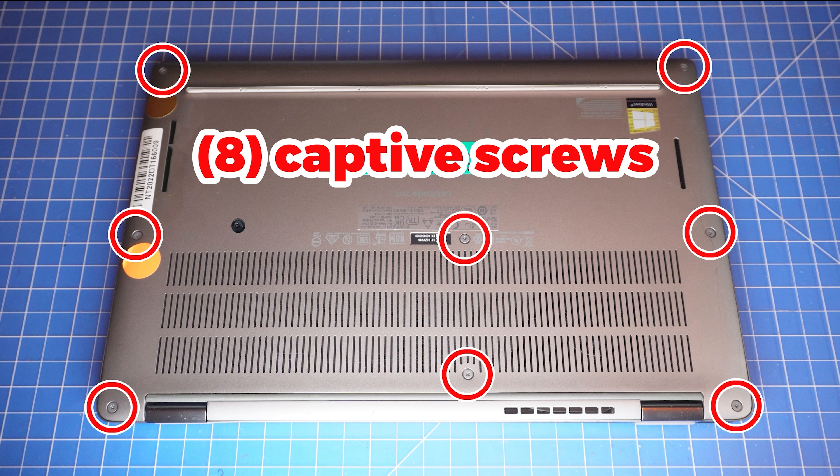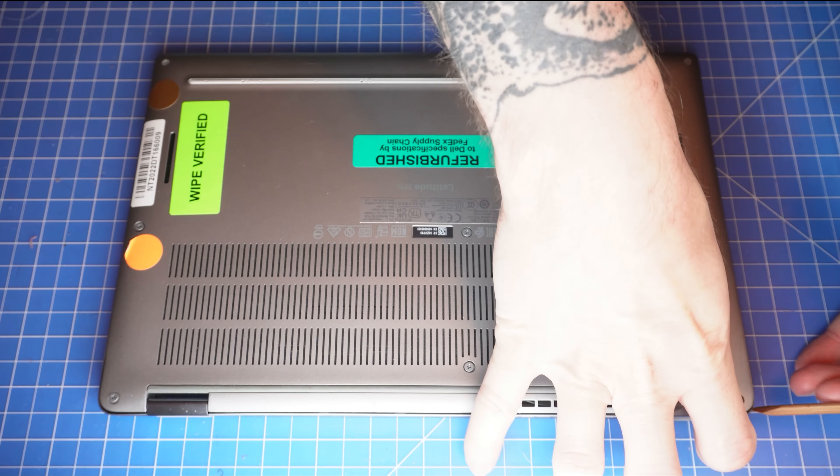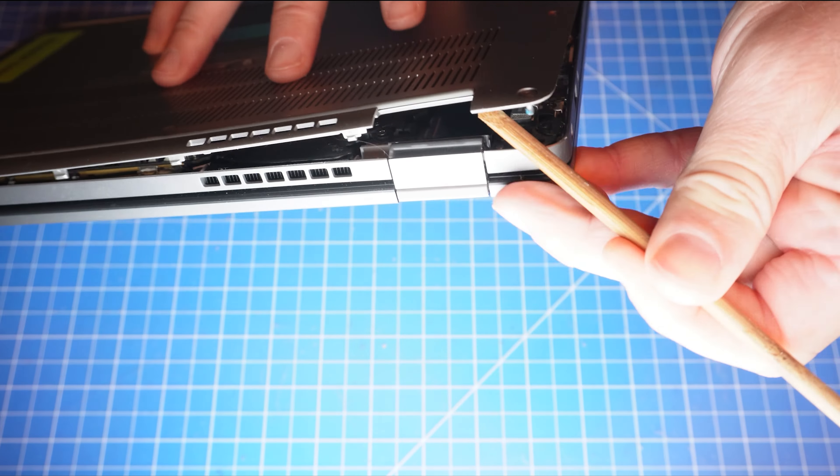First, loosen the captive screws on the bottom base cover. Now use a plastic scribe to separate and remove the bottom base cover.